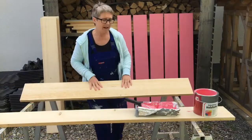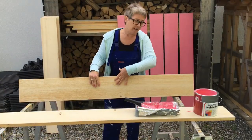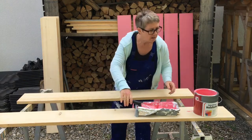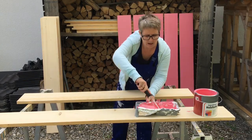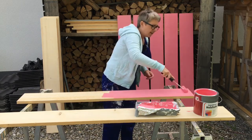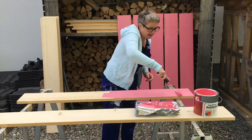Here are the boards for the house. They've been sanded on both sides and now we're going to paint them with a water-based outdoor paint. They have to be coated twice, and then the boards are ready to be screwed onto the house.